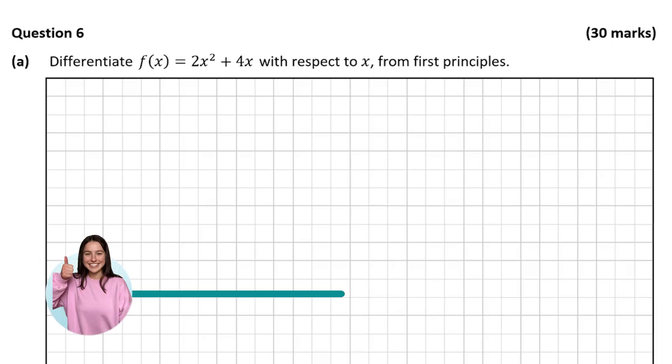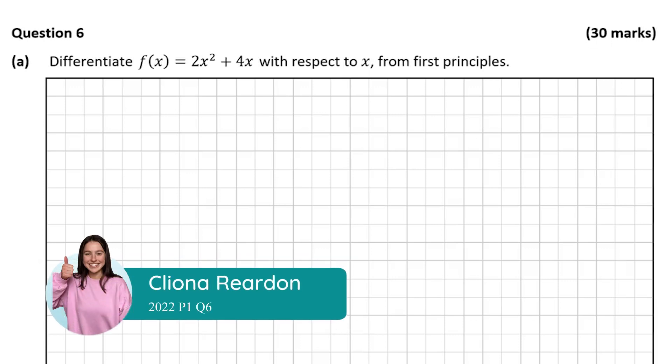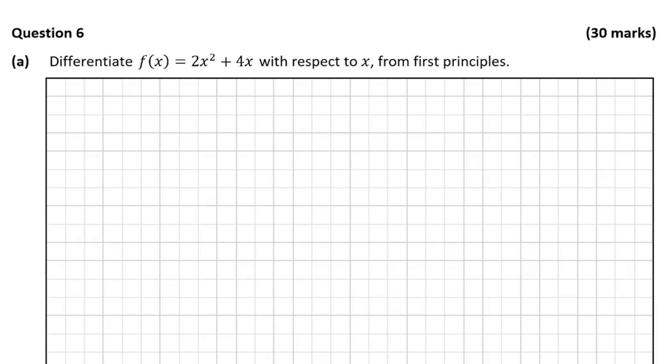Hello everyone, Cleena here and welcome to this video where I'm going to be taking you through the solution to question 6 from this Leaving Cert higher level exam paper. This question is based on calculus, so let's get right into it.